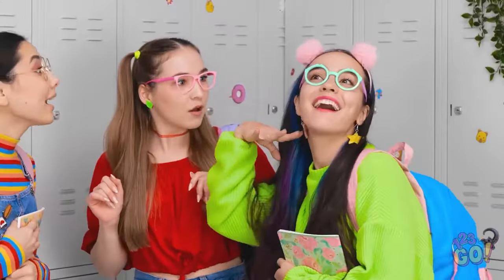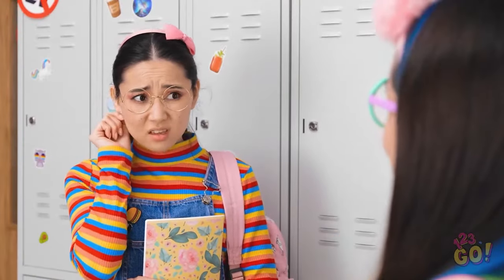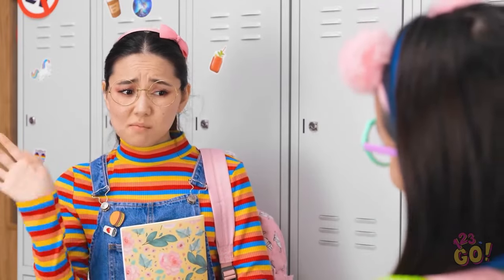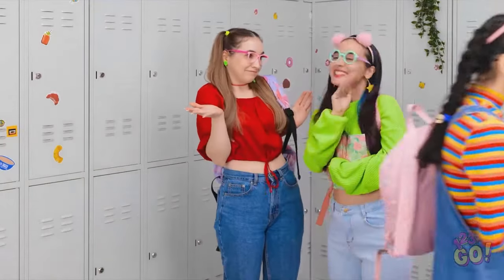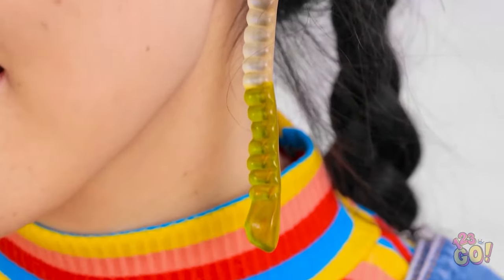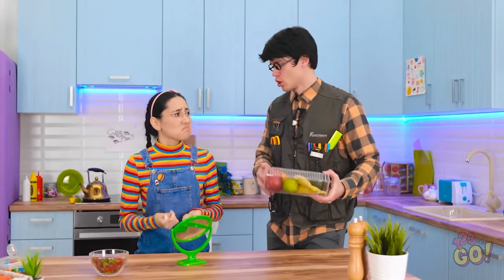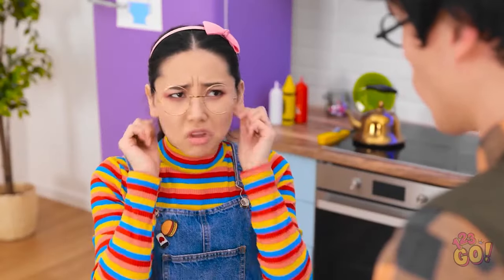Look at my new earrings! Wow! Stars! So cool! I wish I had pretty earrings like those ones! Bye! This is so not fair! I never have nice things! At least this candy will make me feel better! Wait! This candy gives me an idea! This might work! They look sorta good! Who am I kidding? I have taped candy to my ears! Hello, dear! How was school? Daddy! I want pretty earrings! Don't worry! Daddy's here!